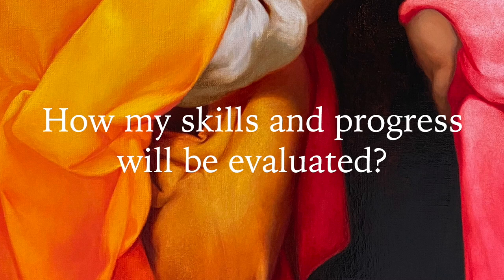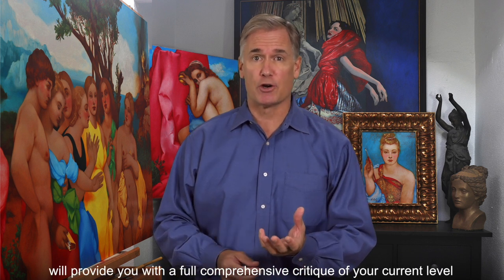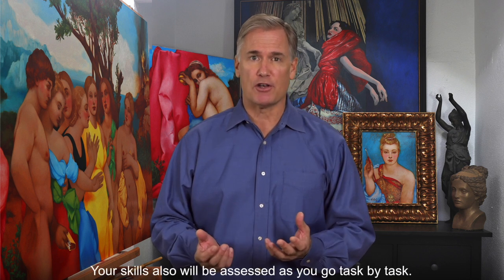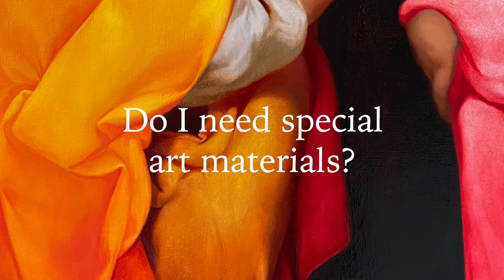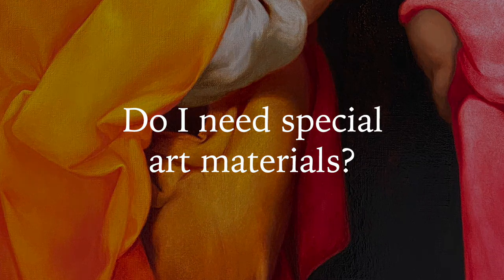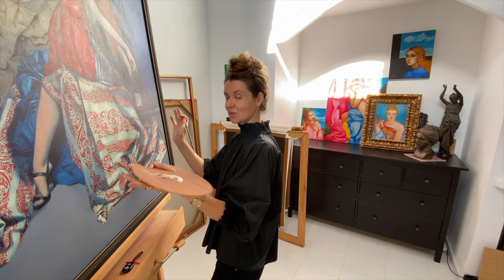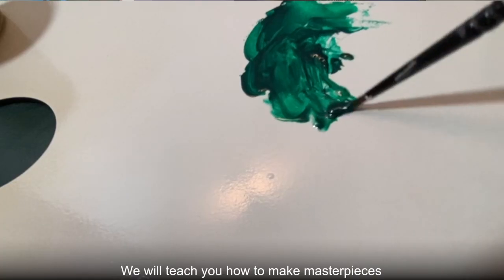How will my skills and progress be evaluated? Before creating a custom-tailored curriculum for you, your art skills will be evaluated and your art tutors will provide you with a full comprehensive critique of your current level of abilities and advise what needs to be improved. Your skills will also be assessed as you go task by task. You'll know precisely what you have to work on at every step of the curriculum. Do I need special art materials? If you already paint in oils, you probably already have the materials required. The list of necessary materials will be provided at the beginning. We will teach you how to make masterpieces with art supplies that are available at any art shop.